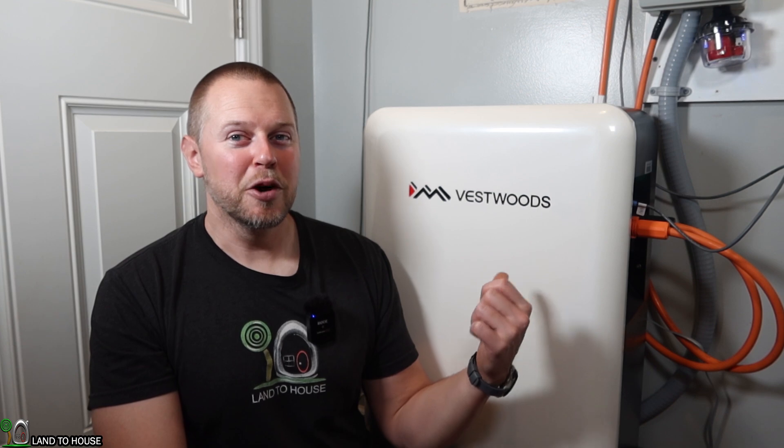Welcome to Land A House. I'm Seth. This is the Vestwoods 14.33 kilowatt hour lithium iron phosphate whole house battery. Vestwoods sent this over to me so that I could show it to you. When coupled with an 8 kilowatt inverter, this thing is able to tackle pretty much all of your household electrical needs.